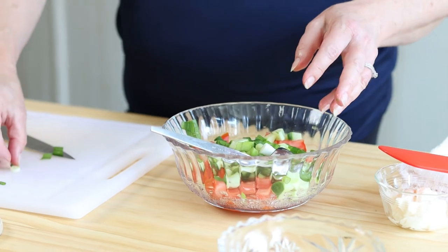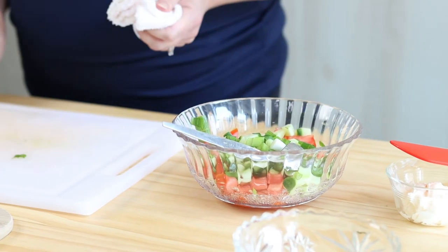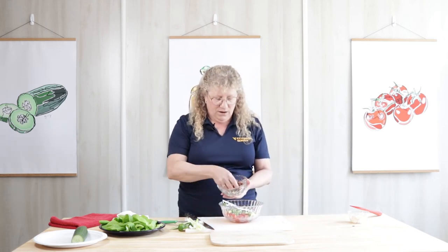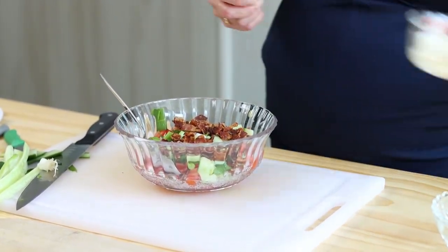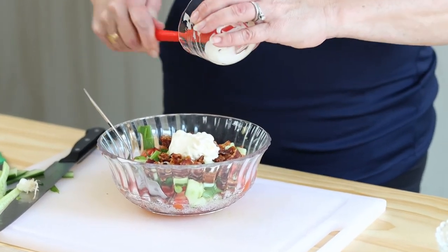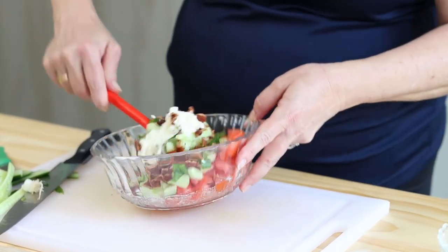The next ingredient we want to use is bacon. If you use a turkey bacon, that is much healthier for you. I cooked bacon the other morning and just made a couple extra pieces. I've chopped it up and I'm going to dump that in. Our dressing is simply low-fat mayonnaise — just a couple tablespoons. It doesn't need any extra added salt because you get all the salt from the bacon.